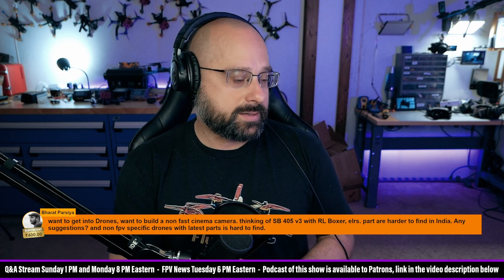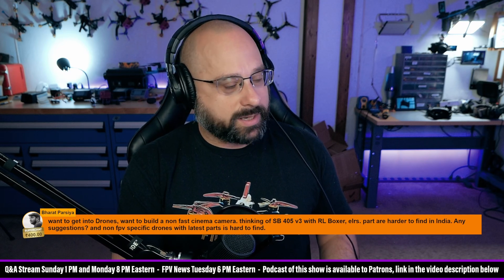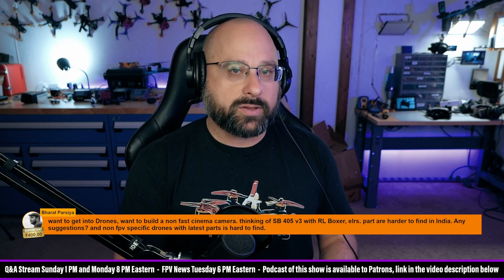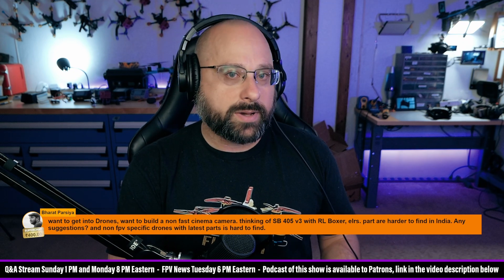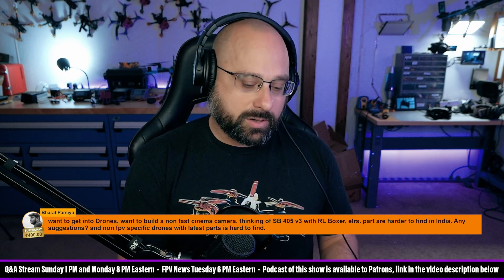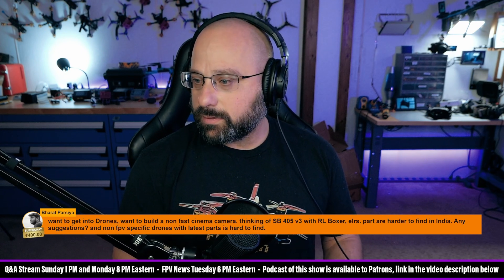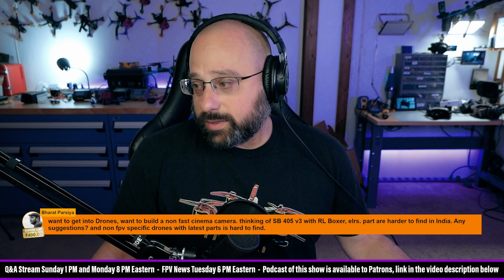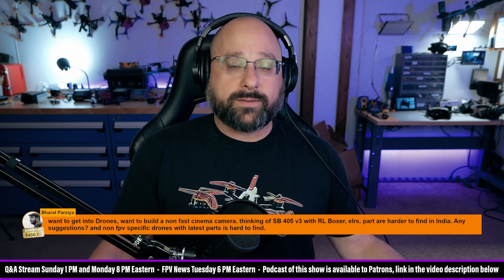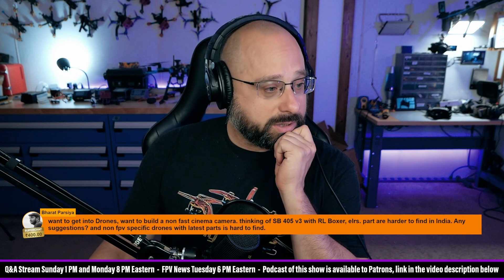The parts you've got, like the Speedy B F405, are great. Sometimes I talk to people and they say in India you can't import drone parts from China. The obvious answer is to go on AliExpress and buy parts, but they say you can't do that. Other people say that's BS, you can import stuff. I don't know what the answer is. Speedy B is great. I can't tell you what you can find and what you can't find. The parts you've picked are good — if you can't get them, I don't know what you can get.